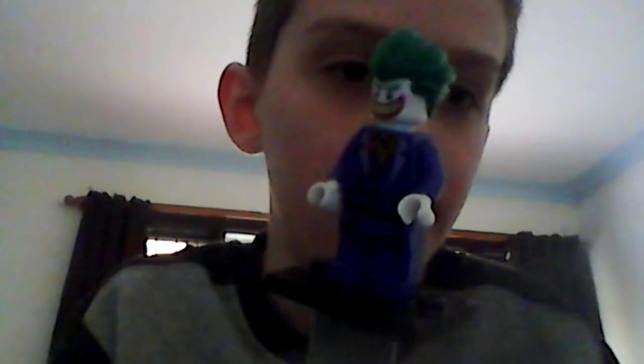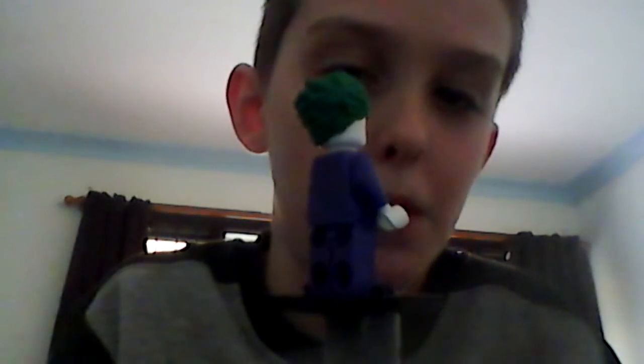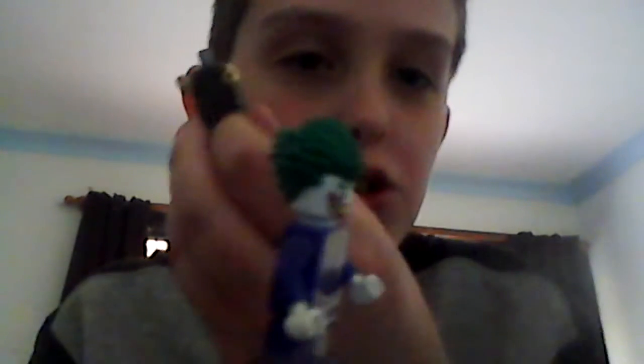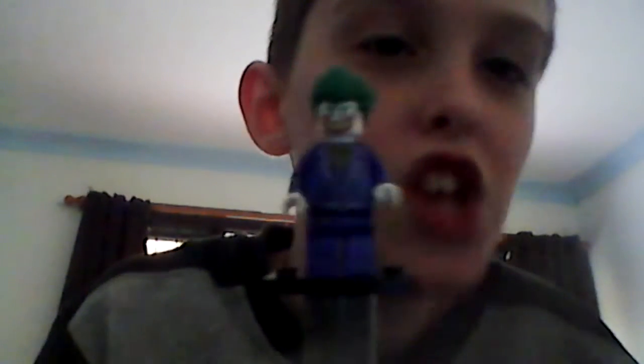So just quickly putting him in his purple suit — there you go, there's the Joker in his purple suit. Actually, I'm going to keep the Joker in his purple suit. I'm now thinking the Joker should be in his purple suit, because the Joker deserves to be in his purple suit.